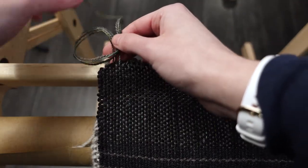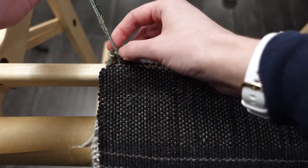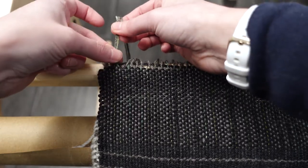I didn't hemstitch the scarf, but I tied knots to secure the ends. Make sure you keep your project under tension until you're ready to secure the ends, otherwise the weft will become loose.